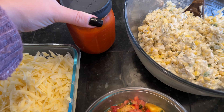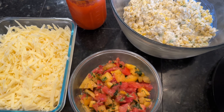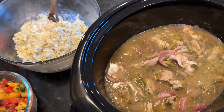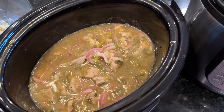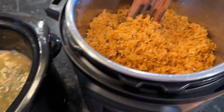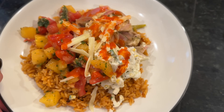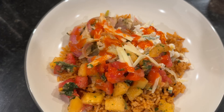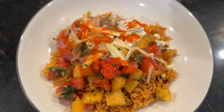Here are all our burrito bowl fixings — I also grabbed hot sauce, put out some cheese, and we have our tomatoes and corn. We can make our burrito bowls however we want, and we will have plenty for leftovers. This was a delicious meal — it was actually sunny in the evening so we ended up eating out on the patio.